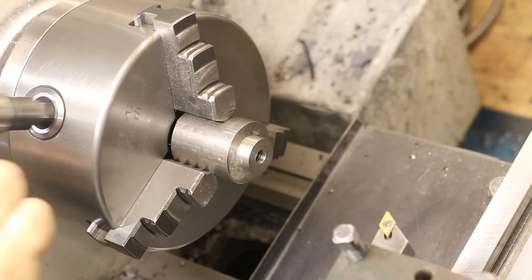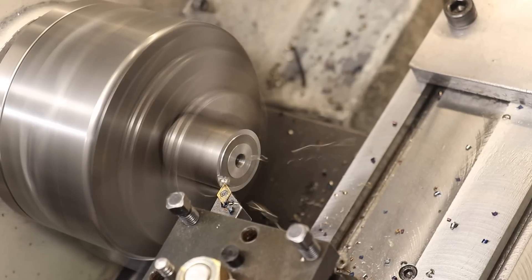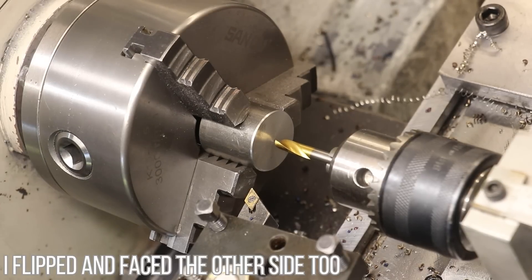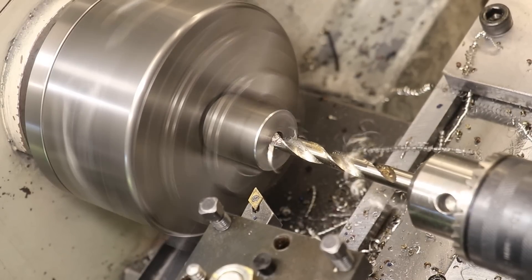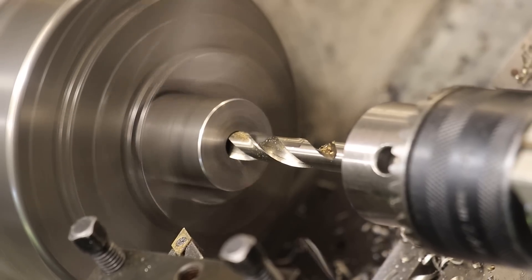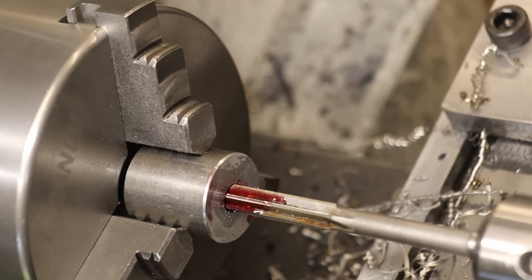We'll start off with some 32mm round bar. I'll start off by facing off and then cleaning up the ends, then drill a hole all the way through. The next bit probably isn't necessary but I'll ream it to its final dimension, which in this case is about 10mm — and that's about as small as you'd want to go.